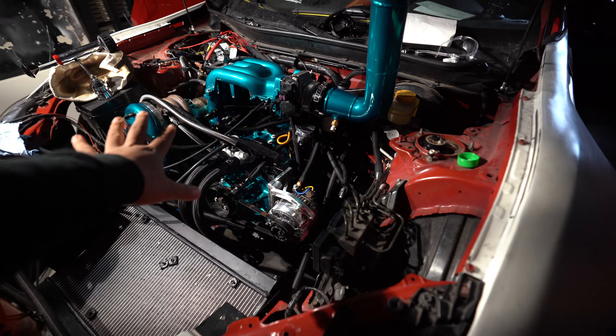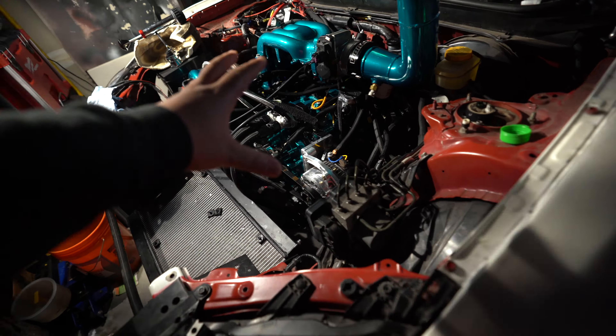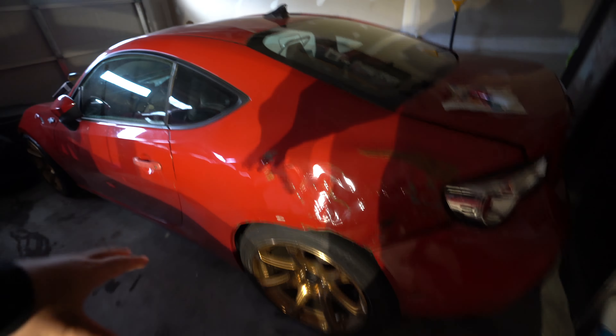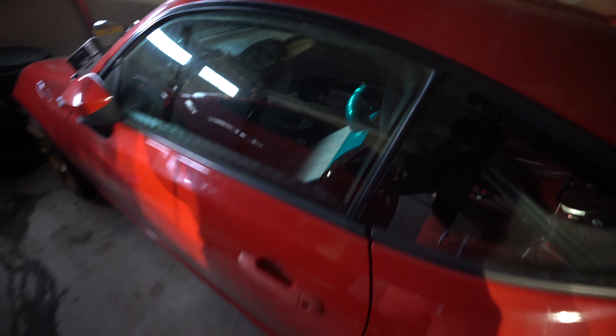We're taking a break from this — not fully, I'll do stuff off camera — but I want to start something fresh. I want to start working on Lexi. She's just sitting in the garage, she's okay, she drives and turns on great, but...